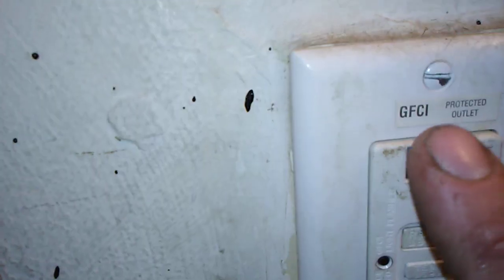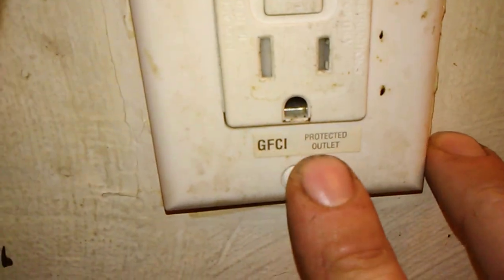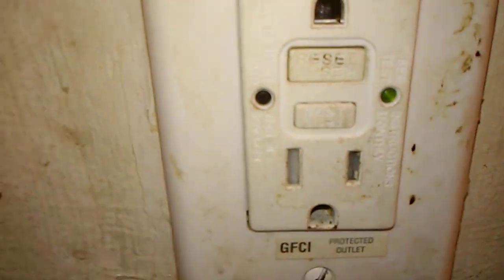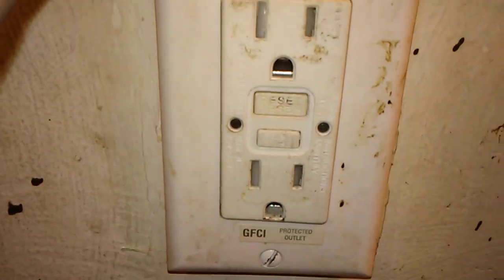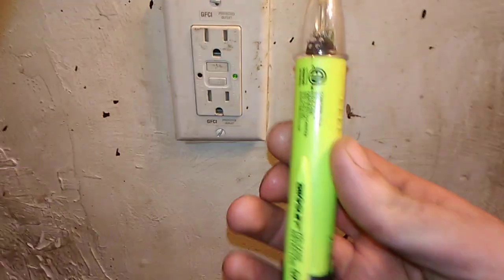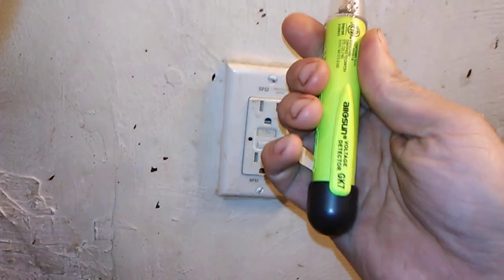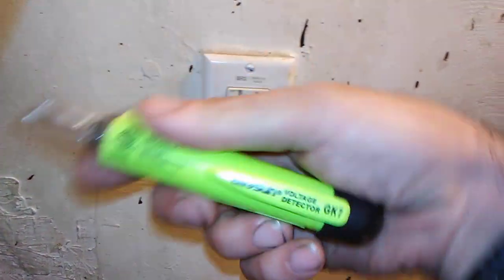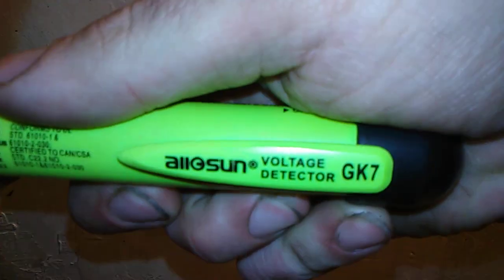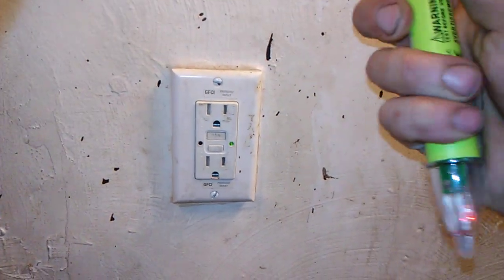I even put the certified stickers on it — 'GFCI protected outlet.' To show you this lead is hot and this lead is hot, I got another tester. This is an electrical signal detector, a sniffer — whatever you want to call it. It also goes by voltage detector.